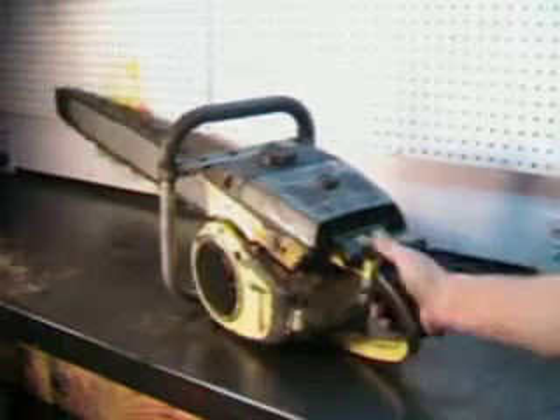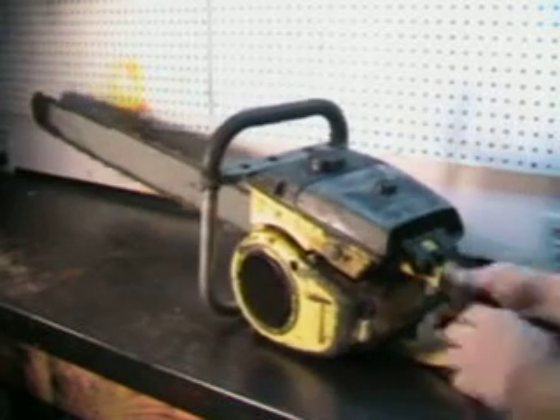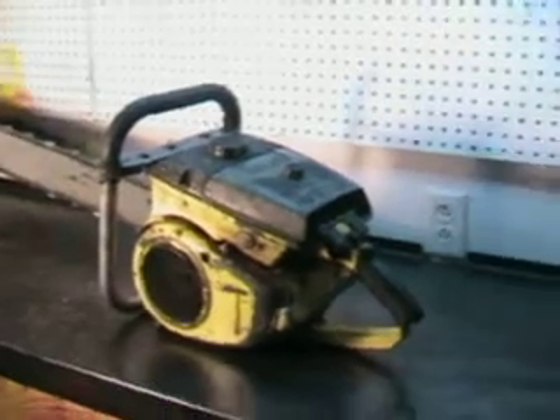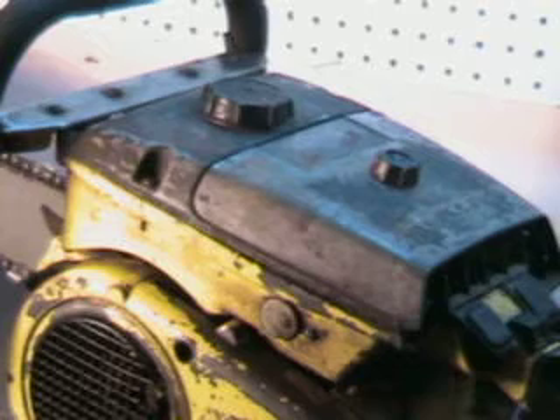Trip that lever, turn switch on. I'll go out to the log deck and make a cut now.